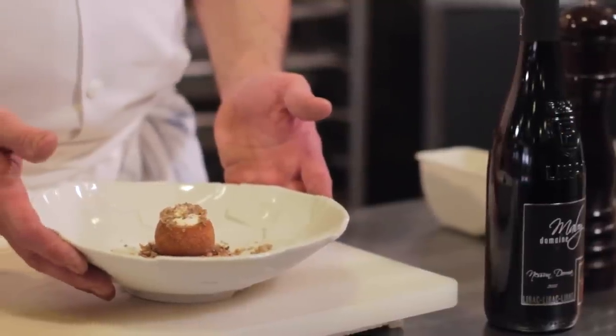Donc voici le plat : cromesquis aux champignons, duxelle au cèpe, soufflé à la truffe.